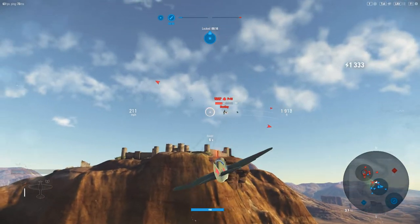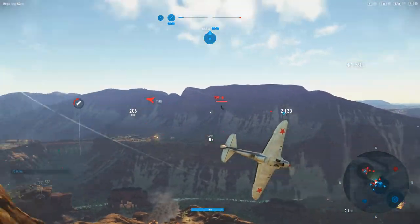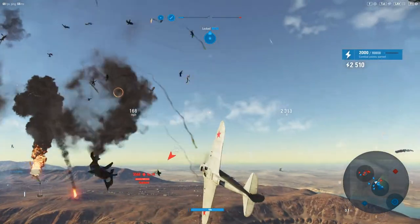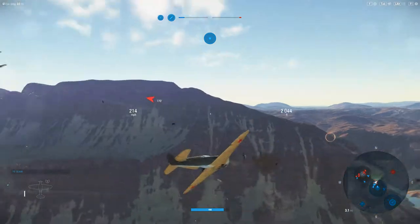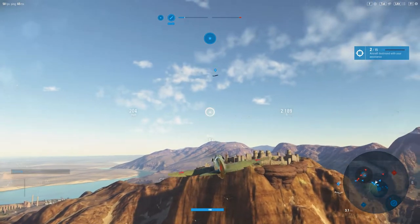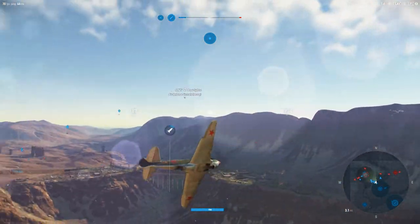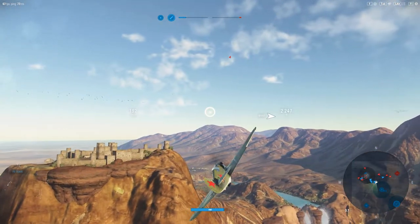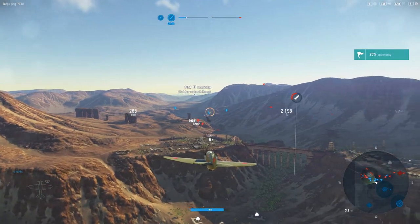You sometimes hear that World of Warplanes is a Russian company and therefore the Russians always have the superior aircraft — that's not true in this game. I'm here to tell you they give credit to other nations just fine. I'm a refugee from World of Warships where some national lines just stop making sense, so I'm very happy to see the aircraft here balanced as well as they are.